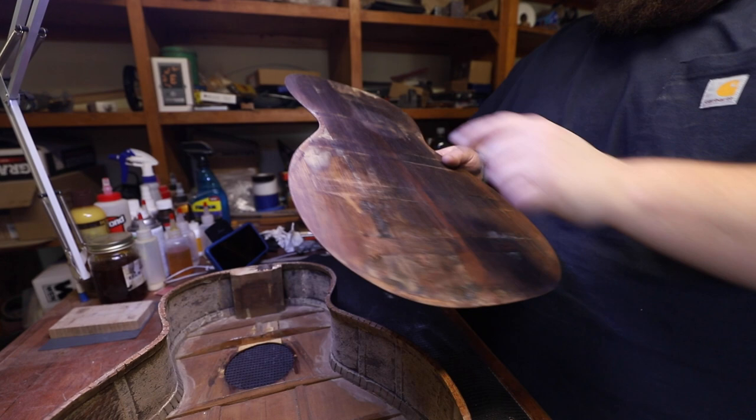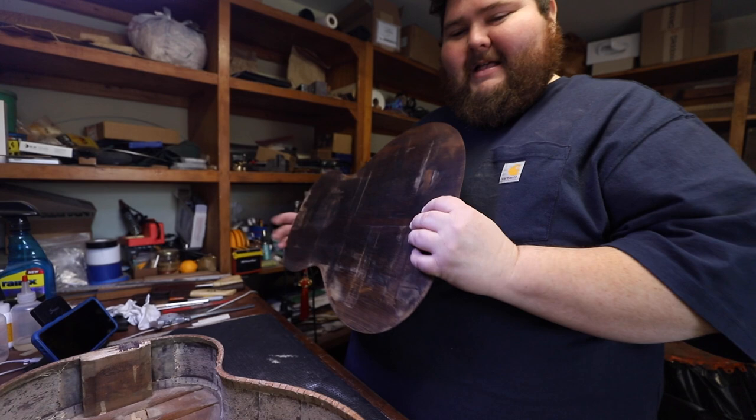There's still some glue I need to take off, but this is a lot less than what used to be on this. My brother and mother got it for me for Christmas years ago, just as a guitar to fix up. It was on eBay or something.